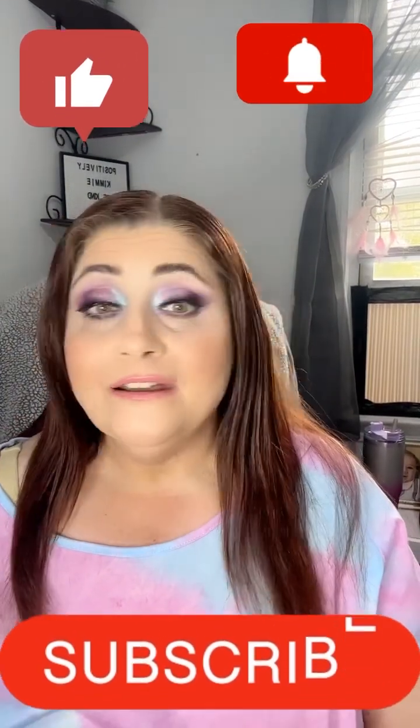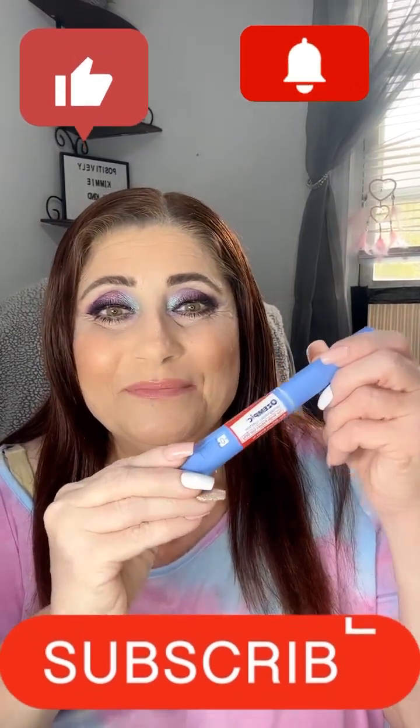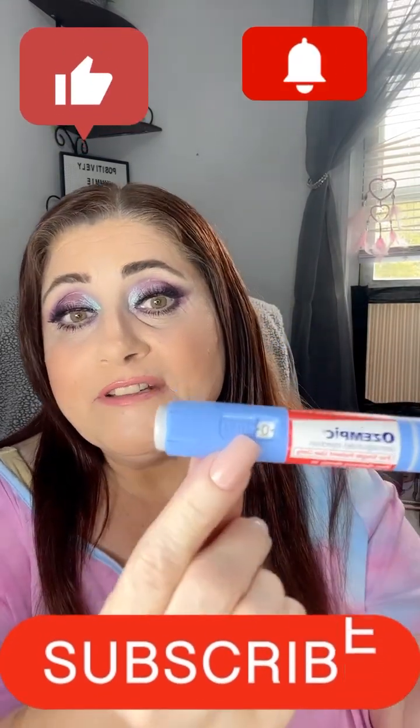Today I am doing my Ozempic update. This is the needle that you get. It has numbers here so you can see where you're giving yourself, how the dose you're giving yourself. The blue one is the starter one. It comes in 0.25 and 0.5 milligrams. I will get into any side effects that I've had, any weight loss or weight gain, and just give you an idea of how my journey is going.